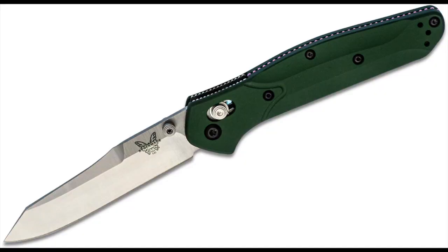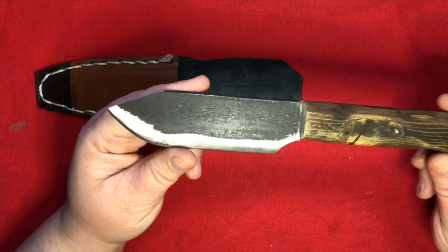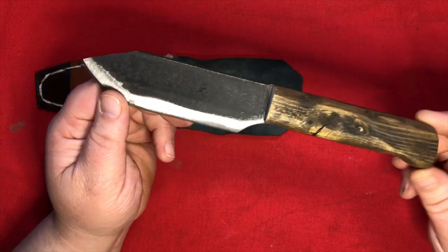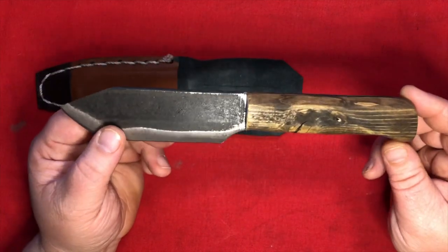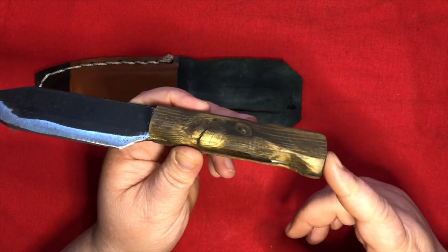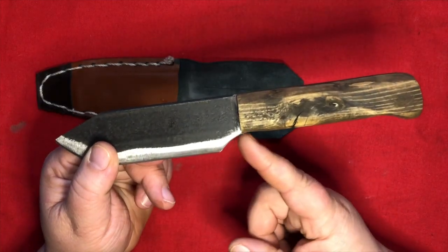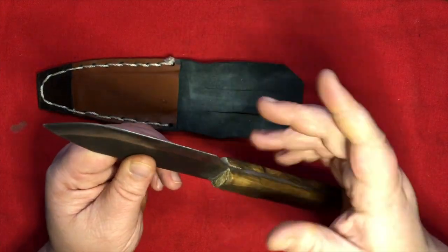Sort of like the Benchmade 940, which is uber popular. I think this might have been made out of a bed frame, because you've got this black painted look and then towards the cutting edge you've got this kind of rough cut sort of look, giving it a very rustic frontiersman kind of feel. In Tristan Barnett style, we have the burnt wood handle which is ergonomically shaped around this full tang construction. There's a very generous choil right here so you can really choke up on this thing without slicing your hand open.